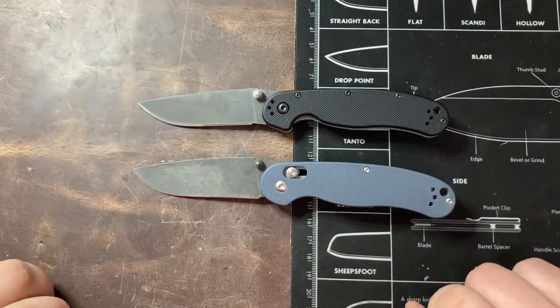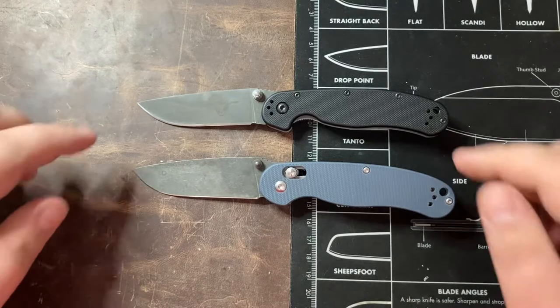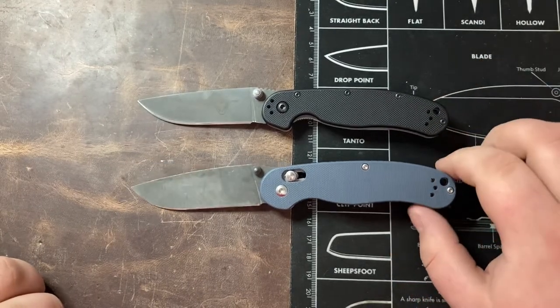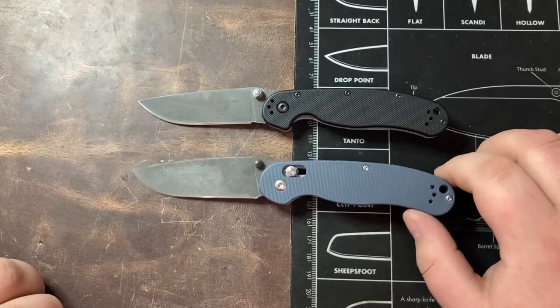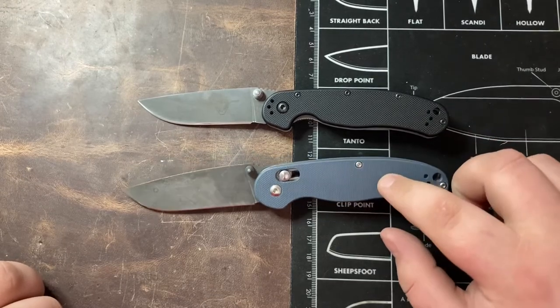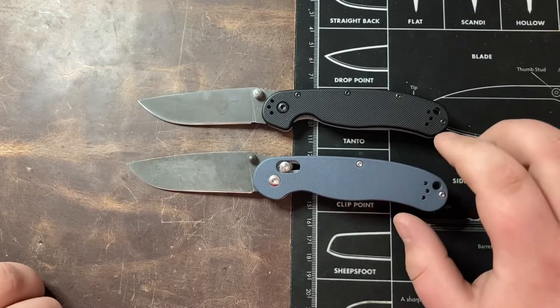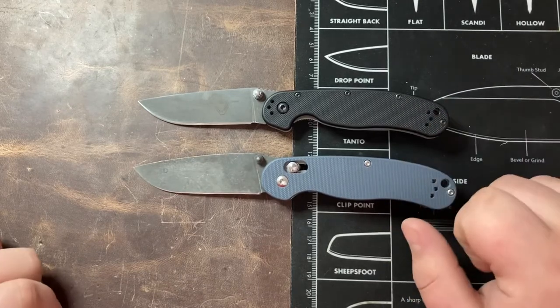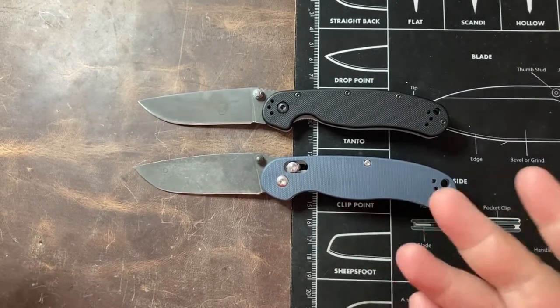Hey everyone, this is Cory with Casual EDC and today I'm going to be doing a comparison between the Ontario RAT 2 and the Ganzo F727S. Ganzo also makes an F727M which is more comparable to the Ontario RAT 1, but for the sake of these demonstrations we're just going to look at them as the RAT 1 and the RAT 2.